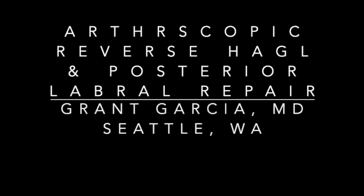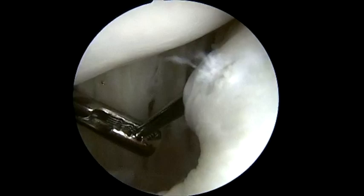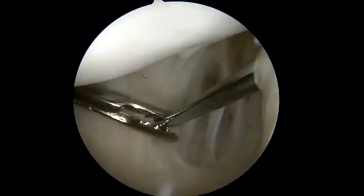Today we're going to demonstrate our technique for an arthroscopic reverse HAGL with a posterior labral repair. This patient had continued instability, identified to have a HAGL on MRI. It was found to have a complete reverse HAGL, or posterior avulsion of the inferior glenohumeral ligament.